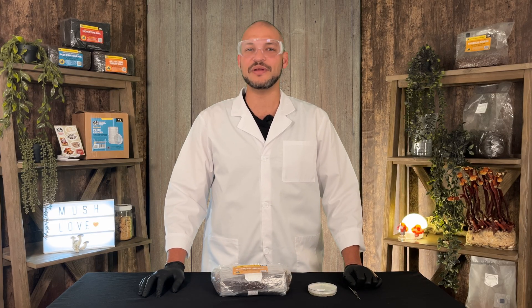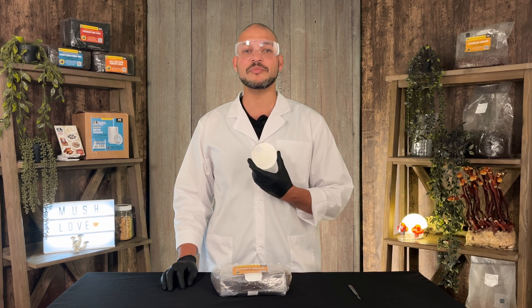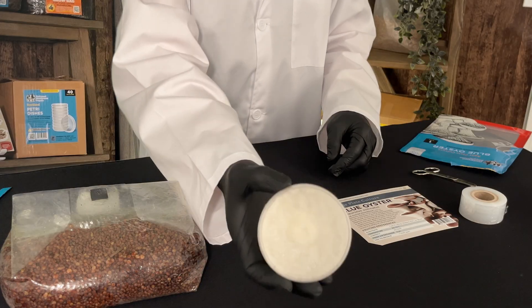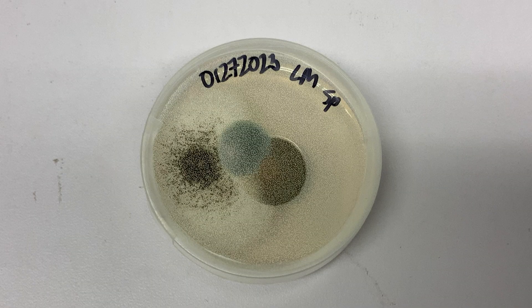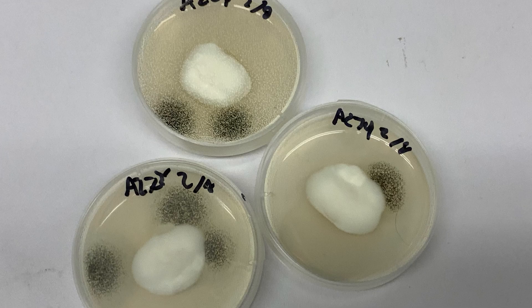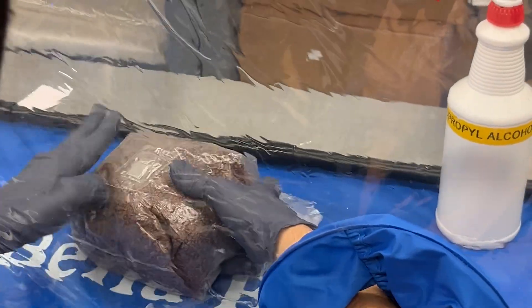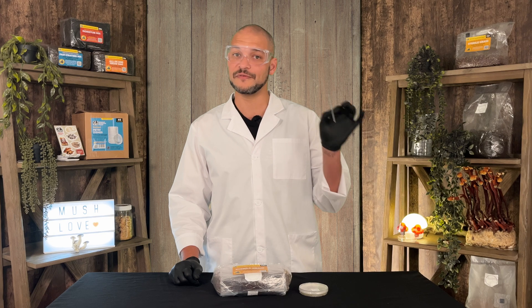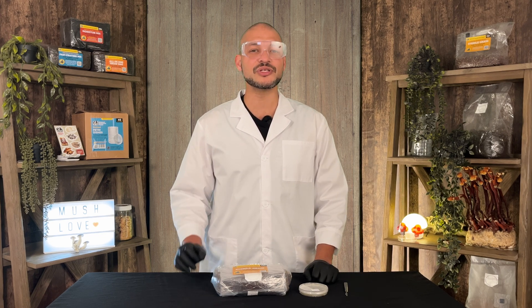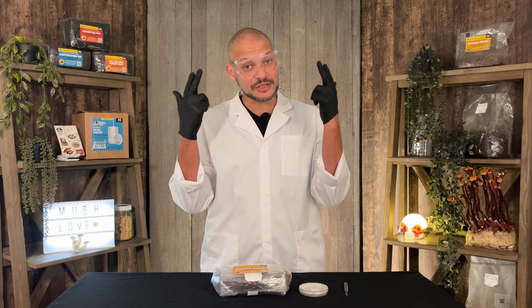Another tried and true inoculation method is agar cultures, which can result in stronger colonization and makes contamination much easier to spot. The trade-off is it requires a bit more equipment and care. Agar plate cultures are a solid medium where mushroom mycelium has already started growing, allowing you to work with isolated mycelium and ensure you're using a clean, healthy culture. Contamination is obvious — it would be visible as a rainbow of colors, most commonly green, black, or fuzzy wispy growth. When working with agar, use a still air box or laminar flow hood, wear gloves, and wipe everything down with 70% ISO. Use a sterile scalpel — a red-hot scalpel ensures no bacteria or mold interferes. If using a still air box, keep open flame outside as vapors can ignite.